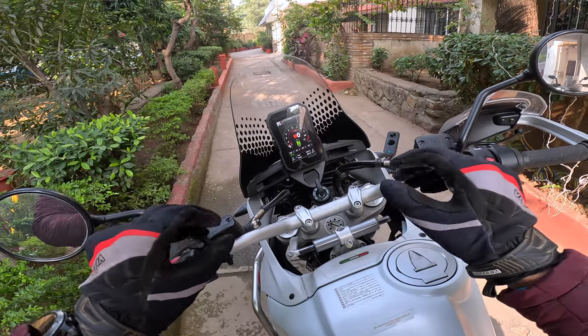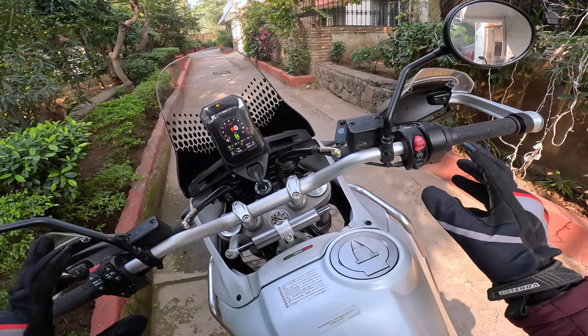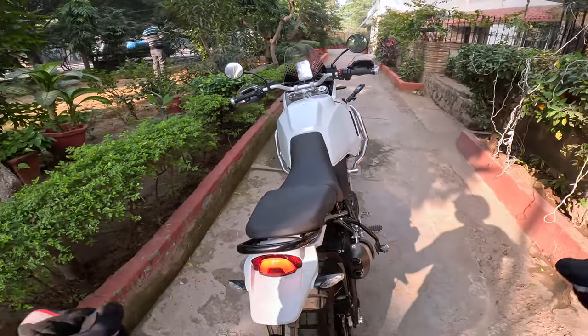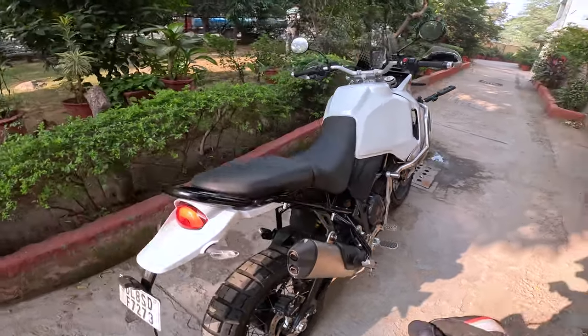You can control the headlights from here — DRLs, full lights, high beam, whatever. There is so much here to like. Look at this: the tank seems wide, but look at how narrow the seat is — it's so, so narrow, it's like dirt bike narrow.